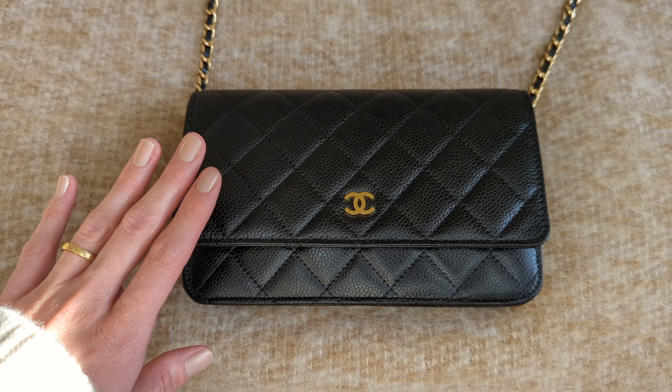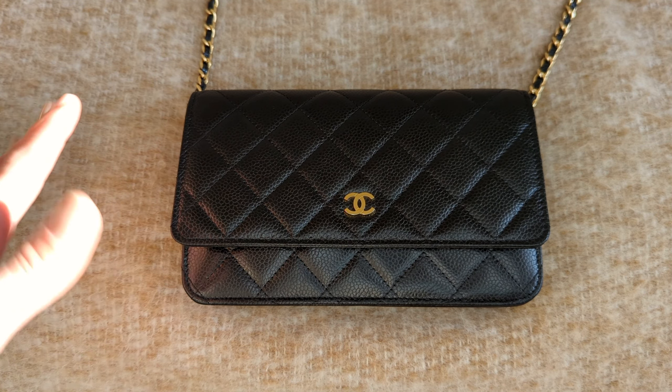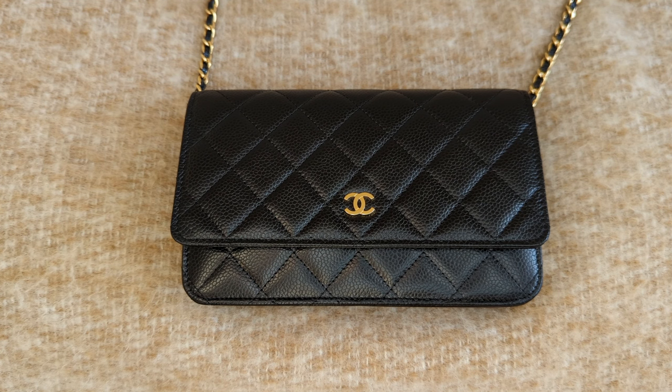I tend to carry my wallet on chain when I don't have the kids — so when I'm on my own running errands — because that way I don't need to carry a lot with me. The kids are in school, which is why I have my Chanel wallet on chain today.